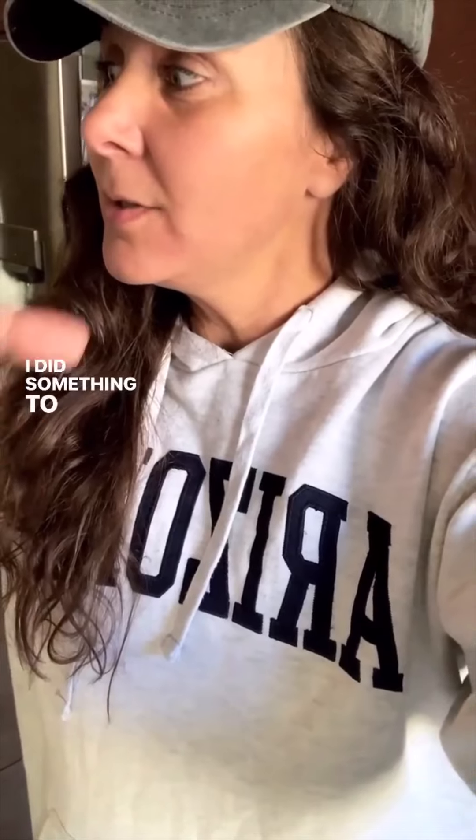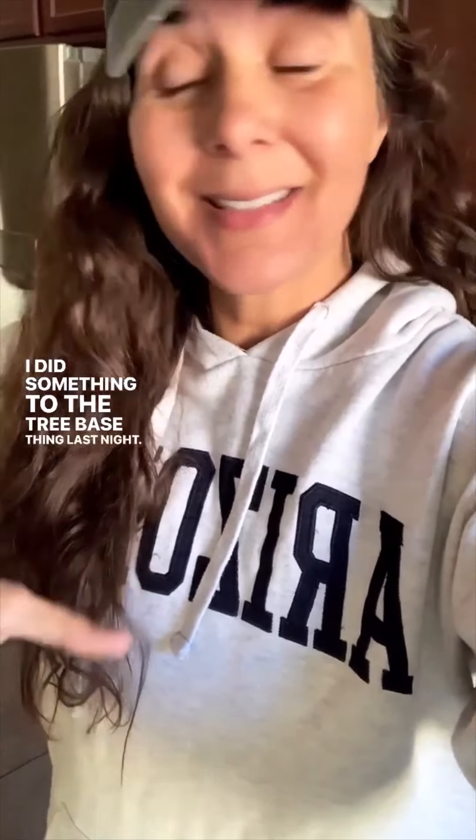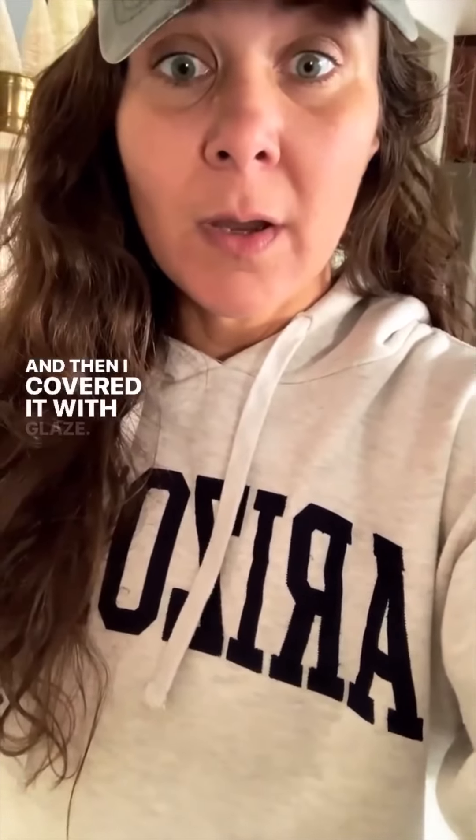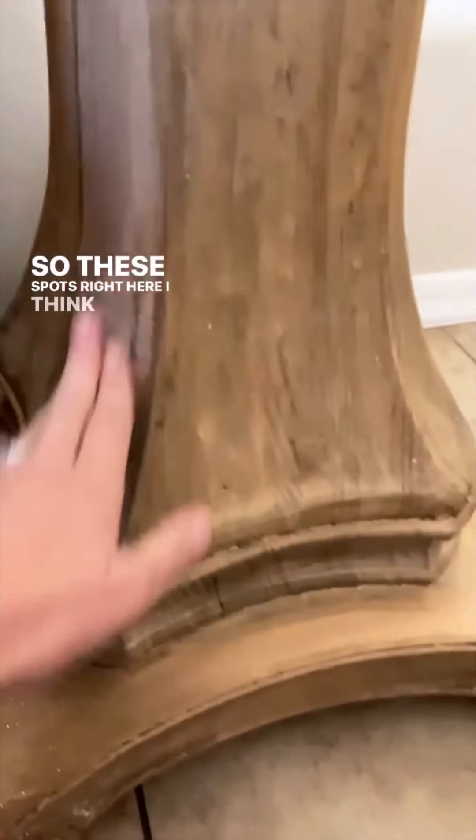I did something to the coffee table base last night and I really like it. I put white wax on it — the Miss Mustard Seed white wax — and then I covered it with glaze. I probably didn't leave the white wax on long enough to cure and dry, because let me show you what it did, but I like it, I think it looks cool. These spots right here, I think it's because...